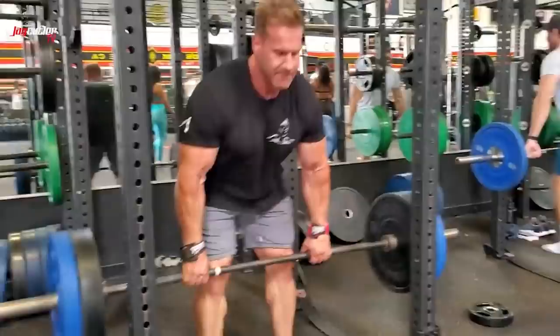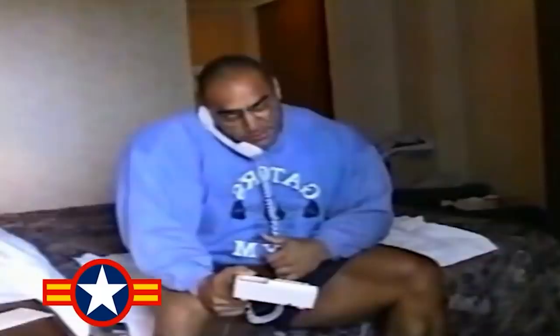I think I'm gonna deadlift today. Jay Cutler, are you ready for the terminator workout? I'm definitely ready — meet you in 2.5 minutes, please, downstairs.